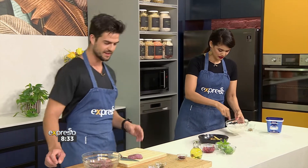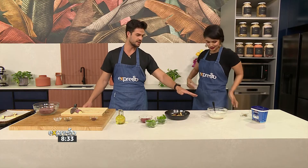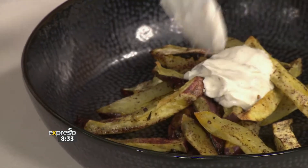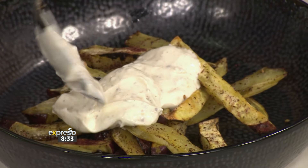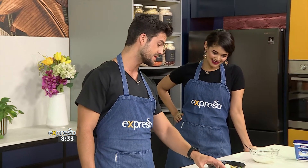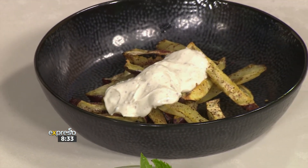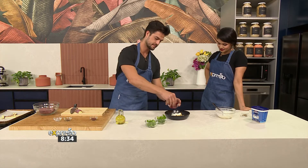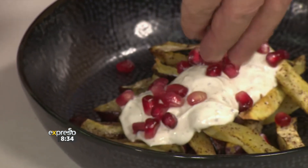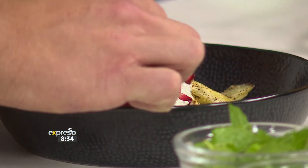Once you have the yogurt mixture done, when the sweet potatoes come out of the oven and are still warm, top them with the beautiful sumac. Then you have the basis of your loaded fries — pop them into a bowl, and drizzle the yogurt topping over. Don't drown them, just the right amount. To make it look beautiful and add a textural experience, pomegranate seeds are so nice — a pop of freshness. This is what makes your dish Instagrammable! Then add mint and coriander on top.